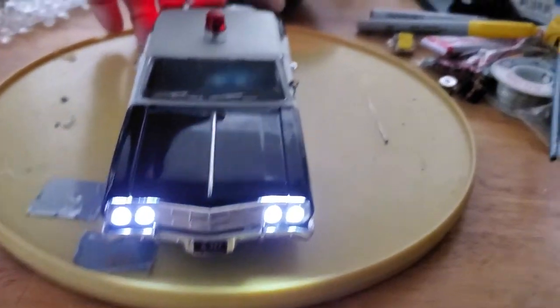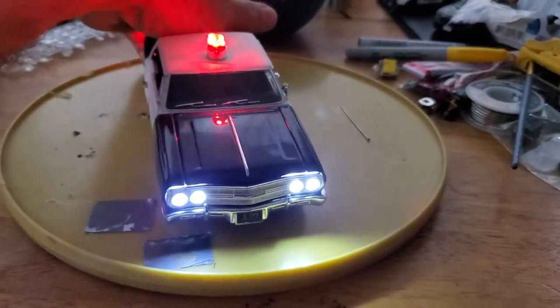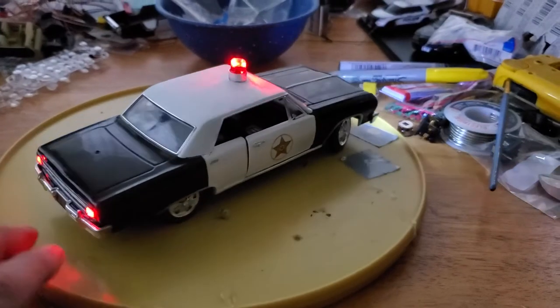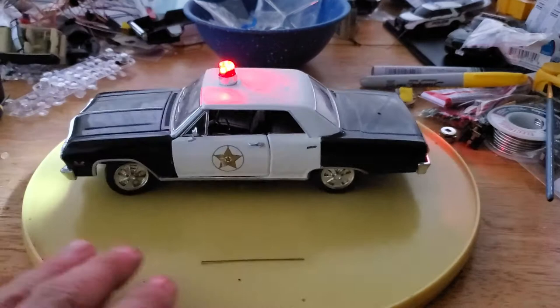Hit the switch one time and you've got the lights — low beam, high beam — and then a rotating light. There's an antenna; I took it off for the video but it was on for the picture.